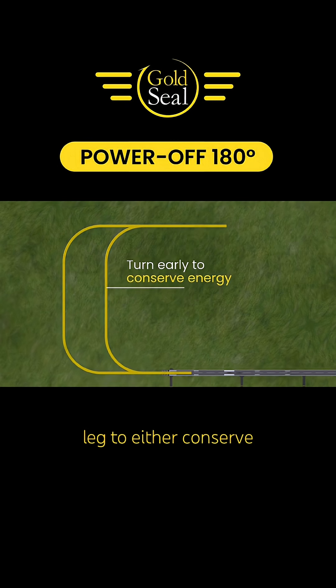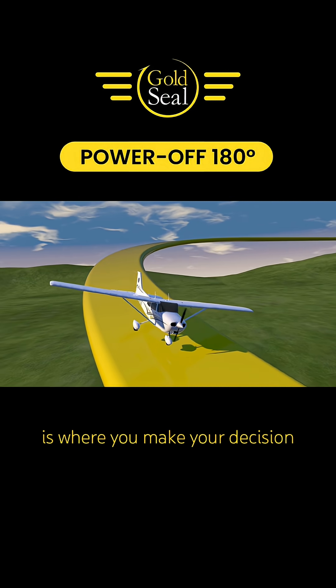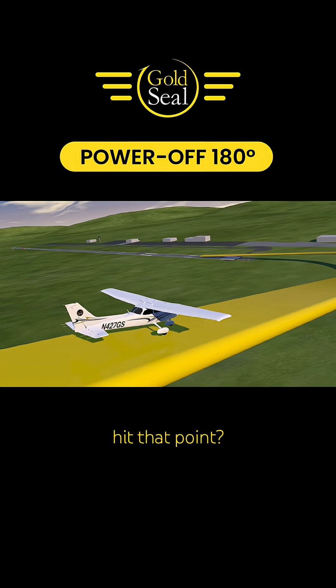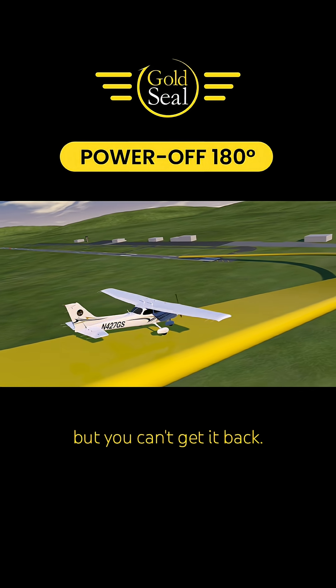Plan to turn your base leg to either conserve or dissipate altitude so you can make your intended touchdown point. Wings level on base is where you make your decision: too high, too low, too fast, too slow — in other words, what do I need to do to hit that point? Remember this: you can always lose altitude, but you can't get it back.